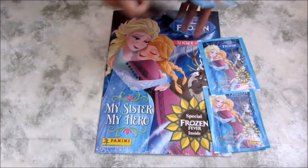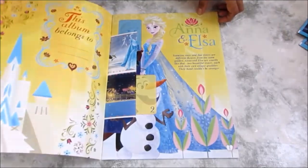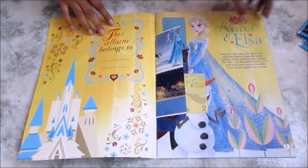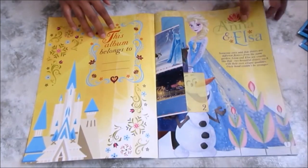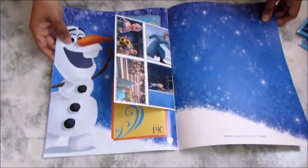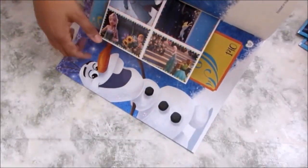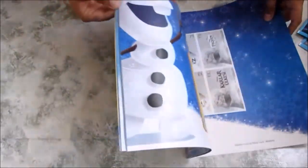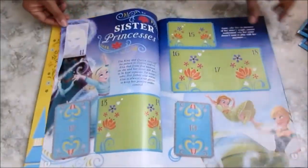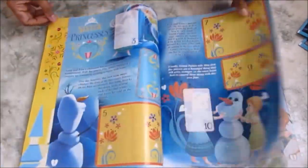Let's open it up. It says 'this album belongs to' and you can put your name there. There are two stickers at the front and four stickers at the back. There's Elsa with her beautiful dress, so colorful, and here we've got Olaf — our favorite Olaf!